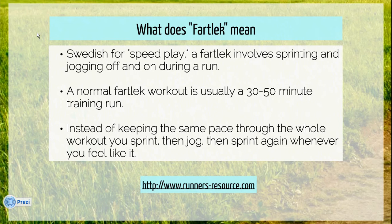What does fartlek mean? It's kind of a silly term, but it's actually a Swedish word for speedplay. The reason that the word speedplay is used is because a fartlek is basically a training run that is divided into different segments of running fast and running slow, where the runner will vary his or her speed throughout the run.